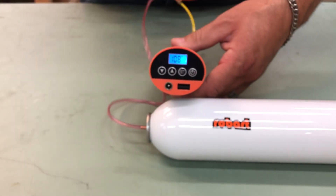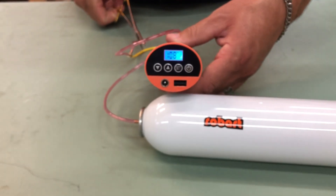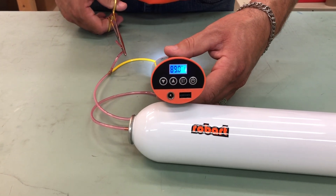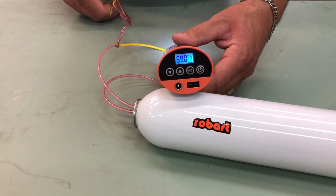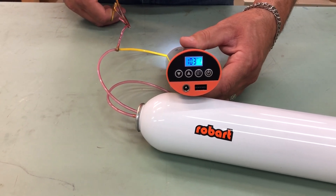I'm gonna go ahead and release some air. Once it got down to 75 PSI, it went ahead and started to recharge. So as you're doing your touch-and-go's and things of that nature, you can be confident that your air tank is completely full.